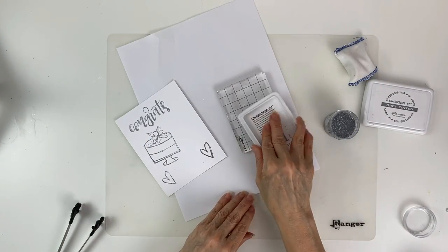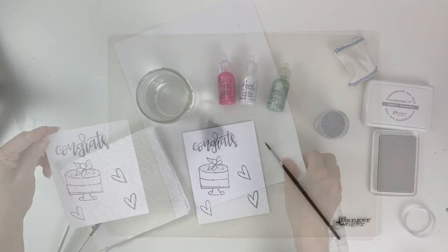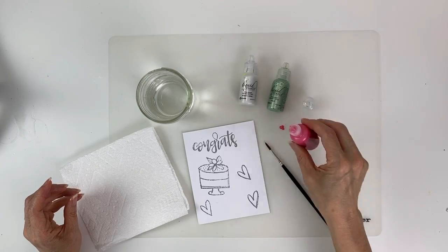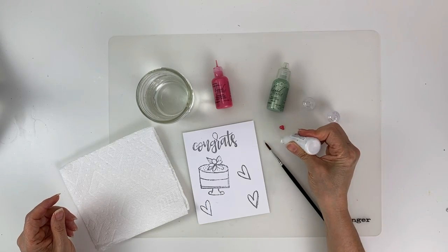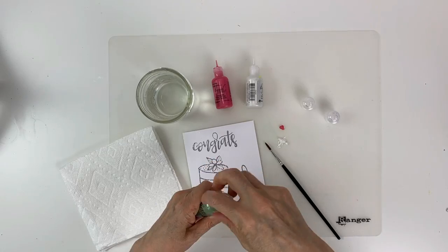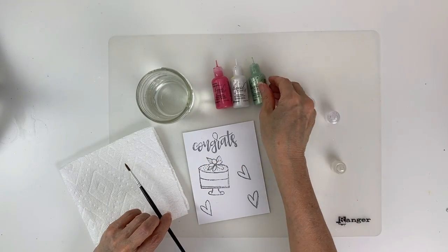We'll stamp one more heart, emboss it, and then continue to the next step. Now we're going to paint in our hearts and the cake using liquid pearls. I have Wendy Vecchi's Rosy Posy, Ranger's White Opal, and a third Ranger liquid pearls in Sage.